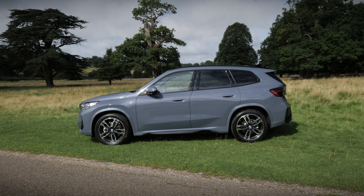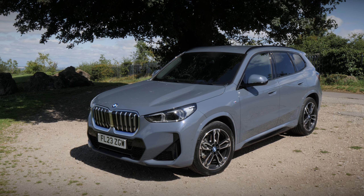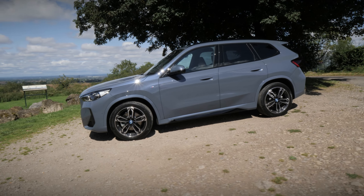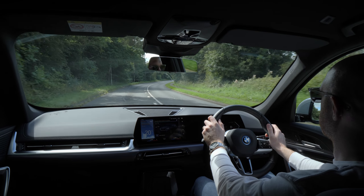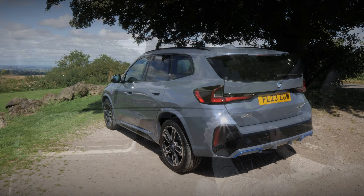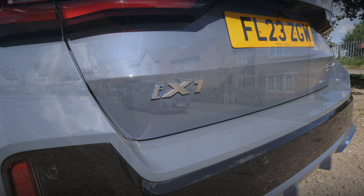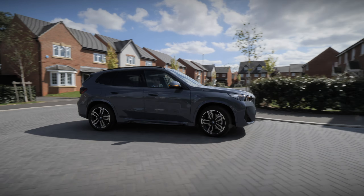On the whole, the BMW iX1 is a fantastic all-electric, entry-level SUV. Despite its electric nature, it feels reassuringly BMW. It's a pleasure to drive, intuitive to operate, and has the all-important knack for bringing a smile to you and your passengers' faces. If you want a practical family SUV that ticks all the right boxes, the BMW iX1 shouldn't be ignored. And if the all-electric life is not quite for you just yet, the regular BMW X1 is also worth checking out.